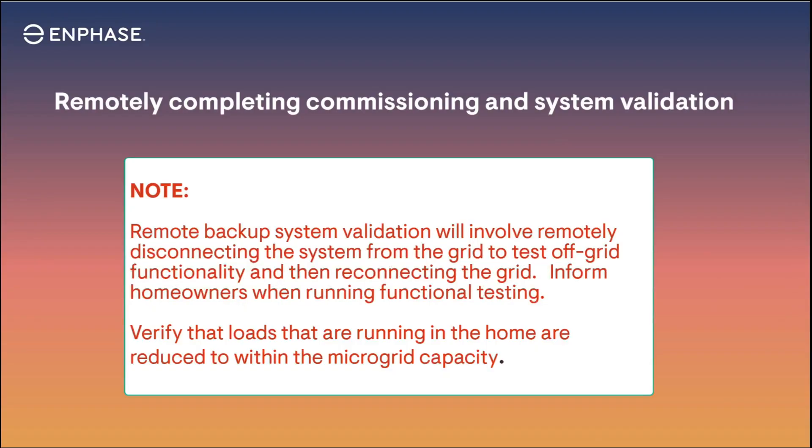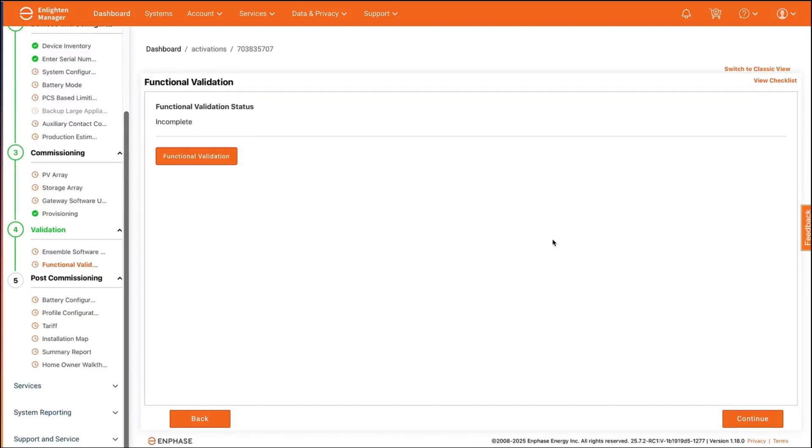A quick note: homeowners should be made aware in advance of the remote validation testing, and installers may need to communicate with the homeowner during the test to verify things are happening. To accomplish remote validation in Enlighten, go to the activation page for the system. You must go to the new activation view to see this functionality.